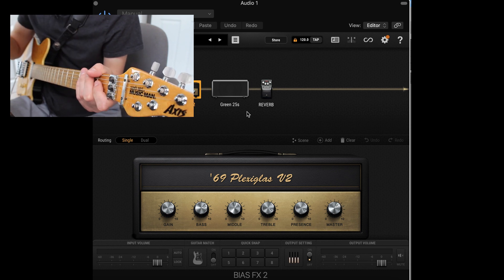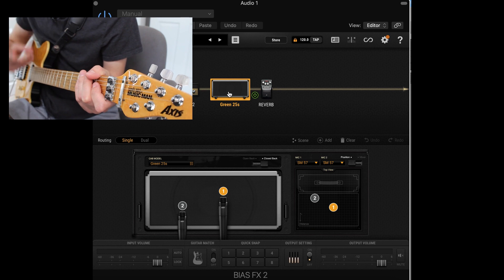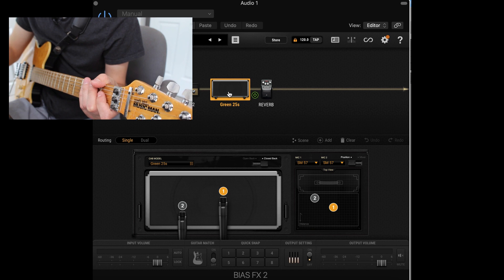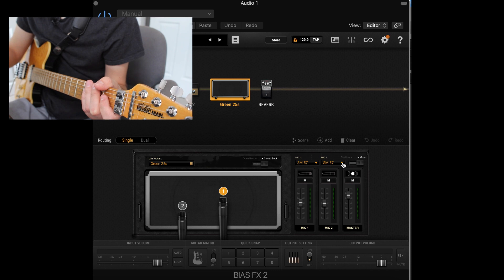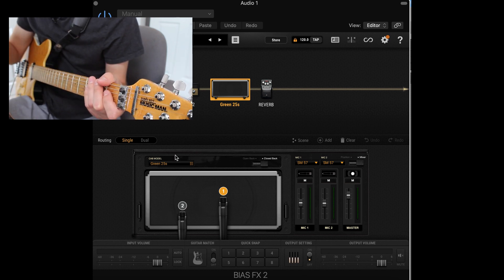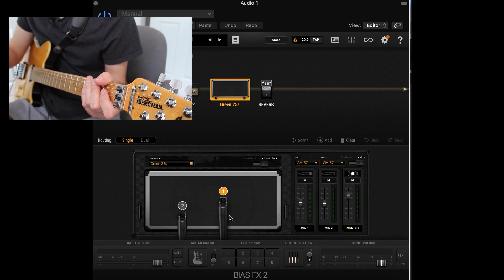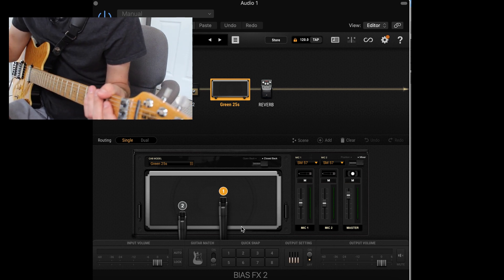Going into a 212 — and here's where I think the magic of this preset comes in: two SM57s. With just one it sounds good, however having this second one here, and if you go over to the mixer setting you can see what I'm working with — I have them both at about the same volume. Having this second one on the edge of the cone really brings out that full beefiness that a Plexi can do, and the first one on the edge of the dust cap really brings out that high-end bite that everybody loves from a Plexi.